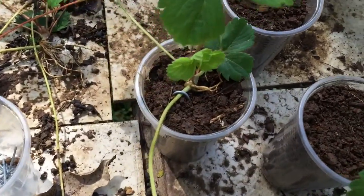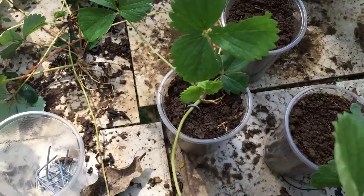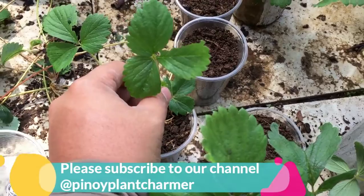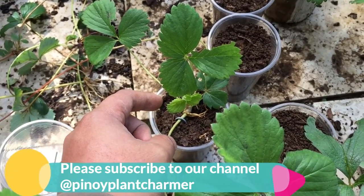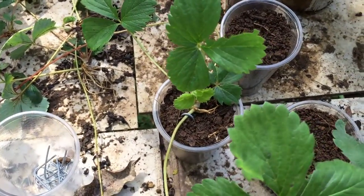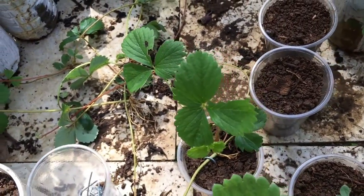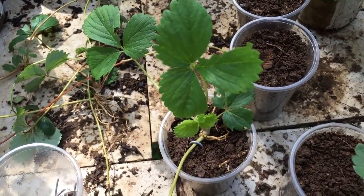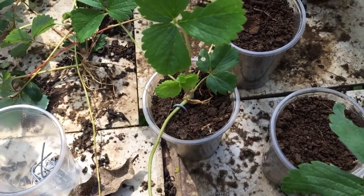It's gonna anchor itself — easy as that. You'll know if the runner is good to go and ready to separate from the mother plant when you try to pull it out and the plant itself anchors strongly on its container. The leaves will also be forming vigorously. Easy as that, you'll have a new strawberry plant — it's a clone of the mother plant.